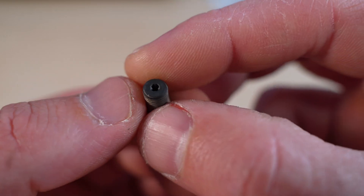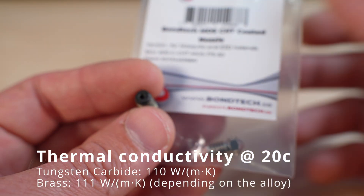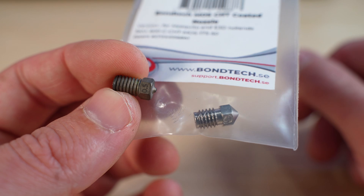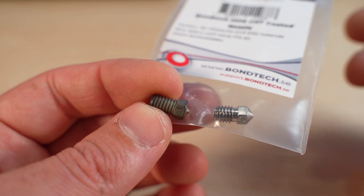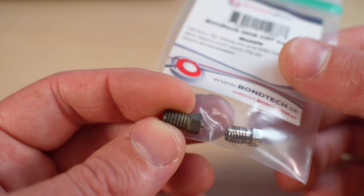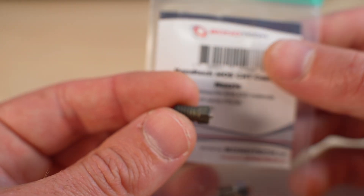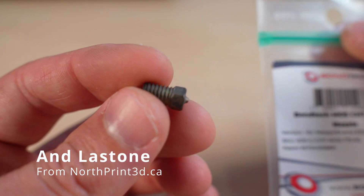This new one is really interesting and I'm going to compare it with the Bondtech CHT — brass versus tungsten carbide. I'll run tests and let you know how it performs. I'm pretty sure it's going to be a great performer, and mostly because it's a go-to nozzle for every kind of material. You install it once and you don't remove it — it's probably good for life.